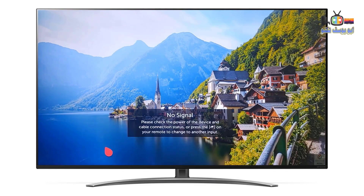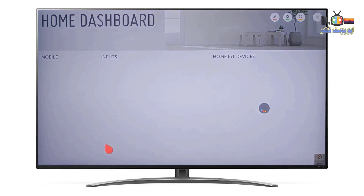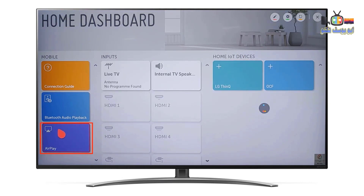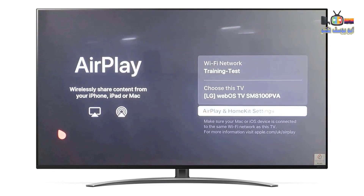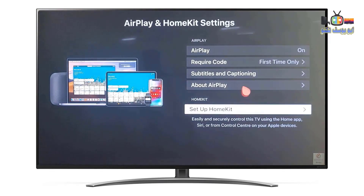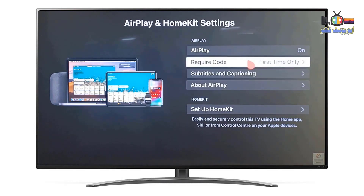Open the home dashboard and click the AirPlay icon. Open the AirPlay and HomeKit settings, and make sure the AirPlay icon is on.